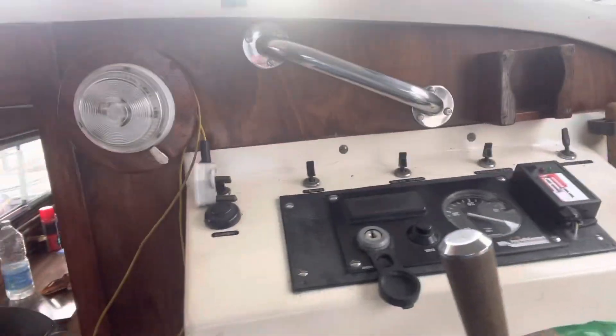Welcome aboard. Here are your controls — I'll tell you more about those when I actually take her out somewhere. Let's go down into the cabin.